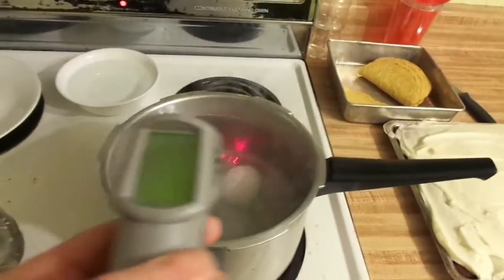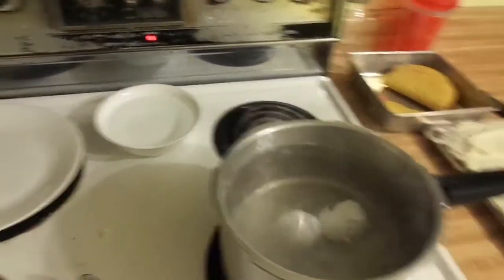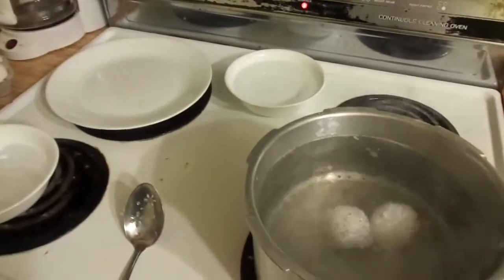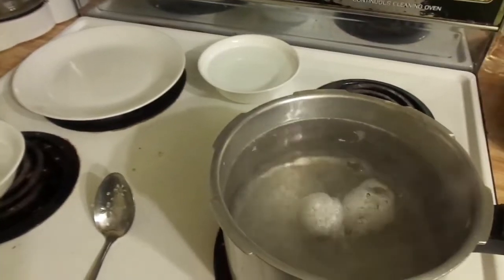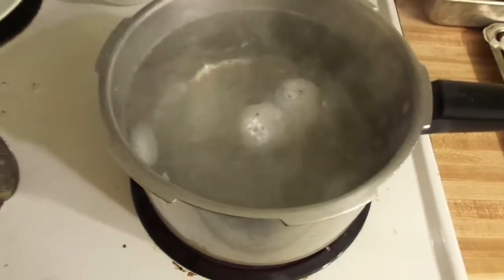Let's see the temperature — it should be somewhere around 180. We've got 182 right now. About five more seconds to go, and then here we go — we're going to start taking the ice cubes and throwing a couple at a time to knock the water temperature down.